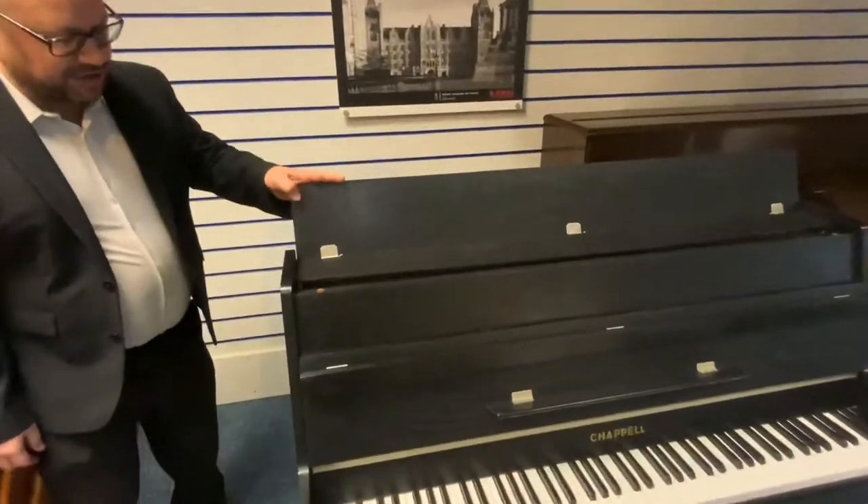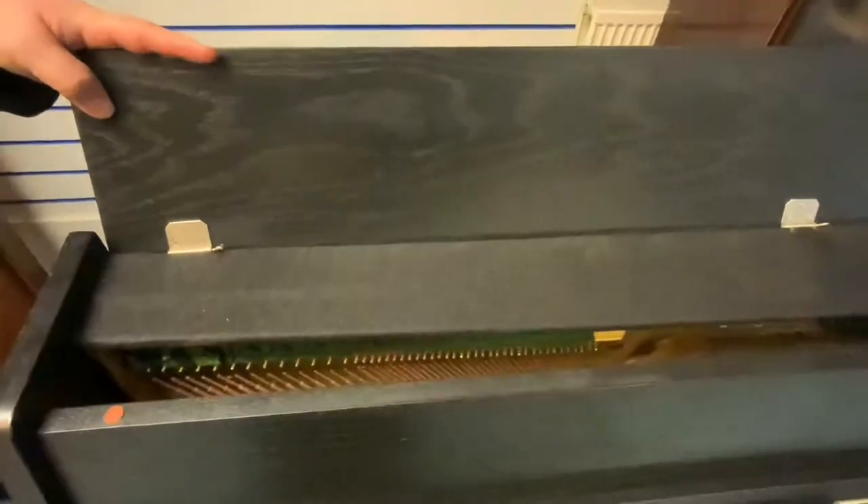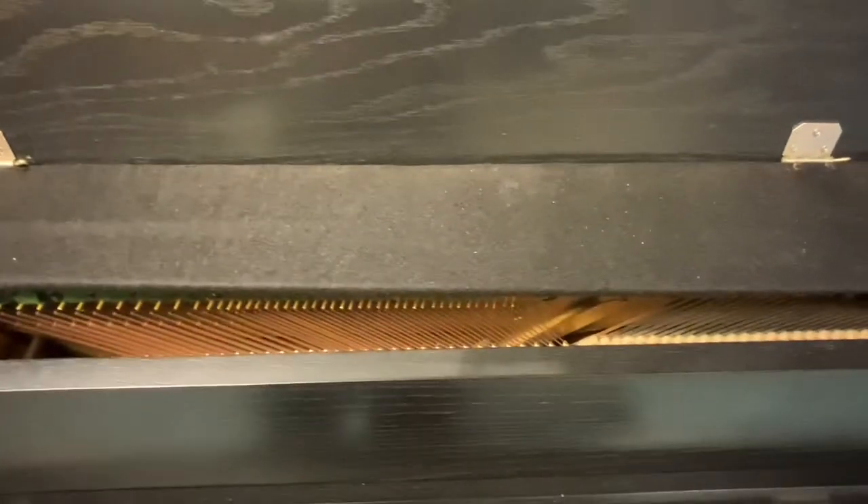You can see inside there all the hammers and the strings. Everything inside is just as you would expect, so it's been well looked after.